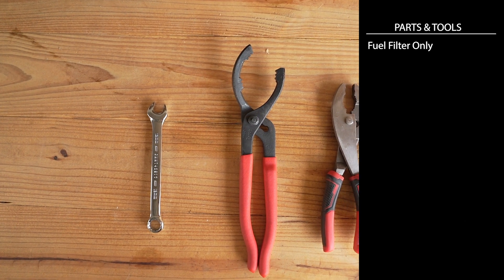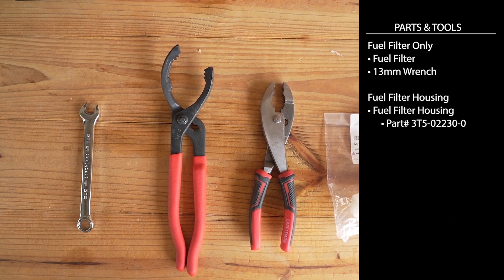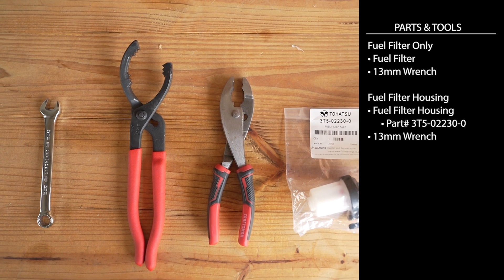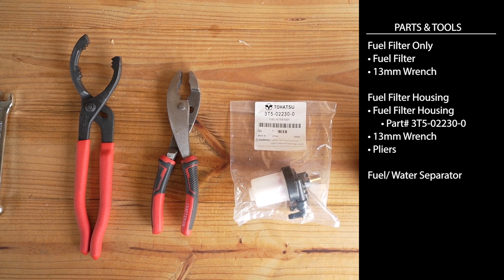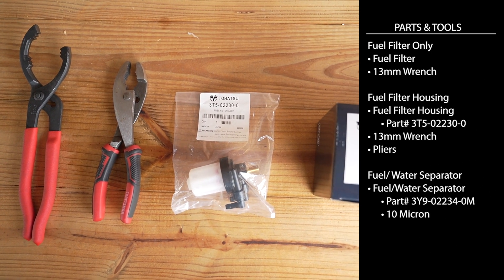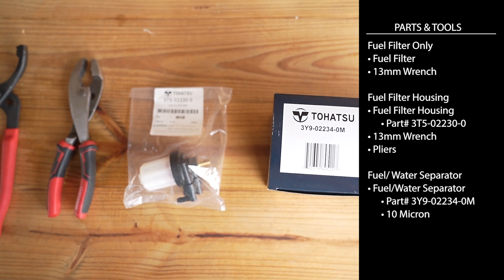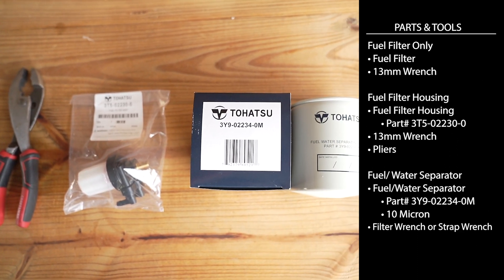To change the fuel filter, you're going to need a 13 millimeter wrench. If you're going to change the fuel filter and the housing, you're going to need a 13 millimeter wrench plus a pair of pliers. In order to change the fuel water separator, you're going to need a fuel water separator — Tohatsu recommends a 10 micron fuel water separator. You're also going to need either a filter wrench or a strap wrench.